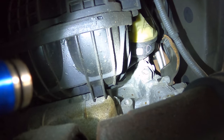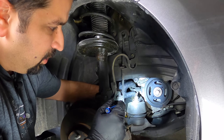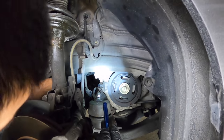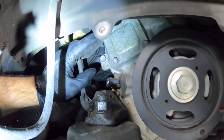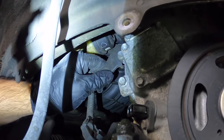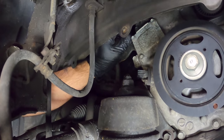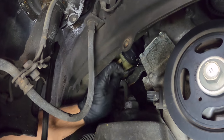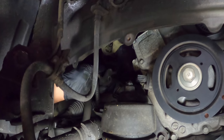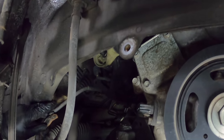First we're going to prep a little bit. This is a crank position sensor — let's unplug it. Then there's a bracket held in by a 10-millimeter bolt; let's go ahead and take that out so we can move the bracket out of our way. Now this whole assembly is loose — we're going to move it to the side to clear the work area.